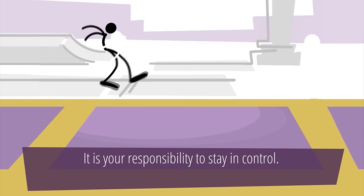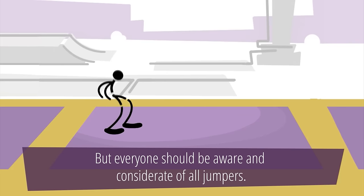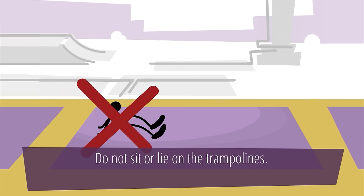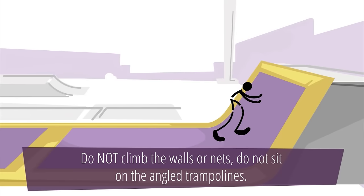It is your responsibility to stay in control, but everyone should be aware and considerate of all jumpers. If you're tired, exit the trampoline court and catch your breath. Do not sit or lie on the trampolines. Do not climb the walls or nets. Do not sit on the angled trampolines.